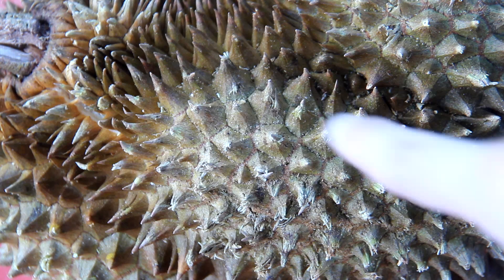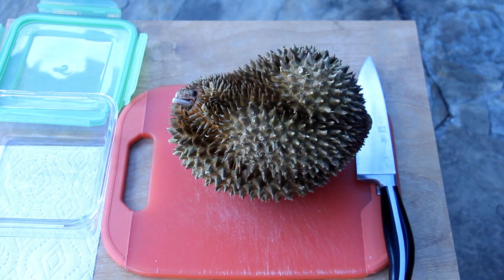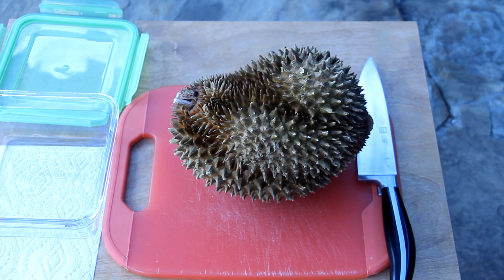The durian has a skin that's quite soft. You can poke it and you can see how it's yielding to the pressure here. It smells like gasoline and green onions and I do not think that I will have any adverse reactions to it.